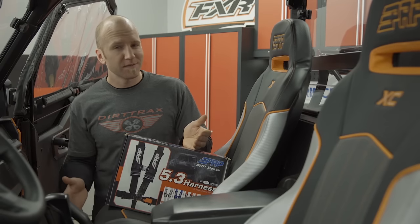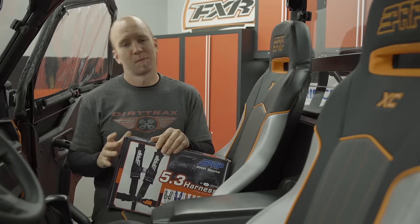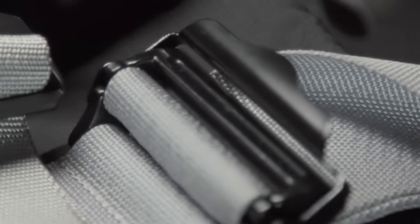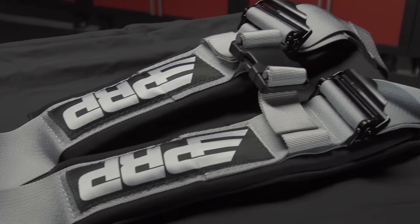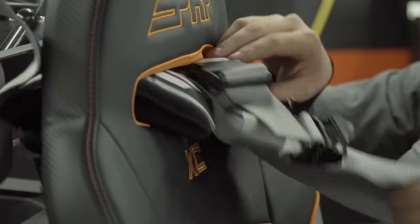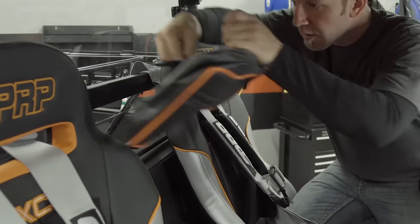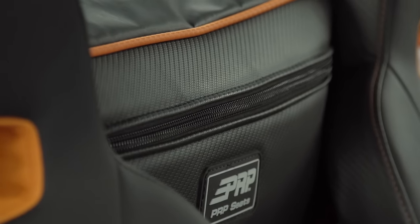These seats are more supportive which adds safety, but we also asked PRP to hook us up with a set of their 5-3 harnesses to keep us extra safe. 5-3 harnesses are 5 points of securement and 3-inch wide straps. They feature all-black hardware and a choice of 6 strap colors — we opted for matching silver — and they're certified for racing. The forward shoulder straps have built-in padding to keep you comfy, and an easy-to-locate red latch guard reminds you of the quick way out. Our final interior addition is the rear brace storage bag, fitting nicely between the seats, giving us extra space to store important gear accessible by the passenger while driving.